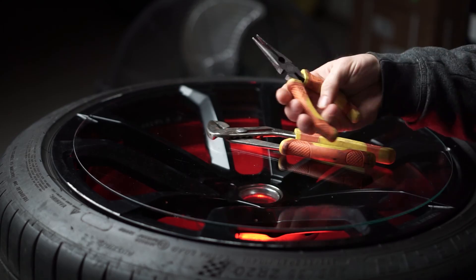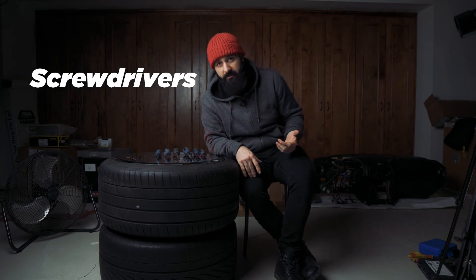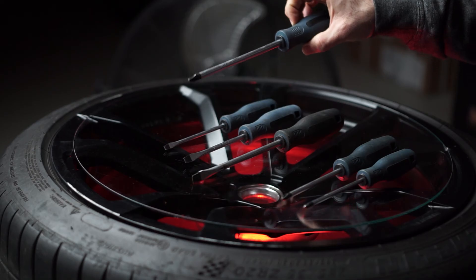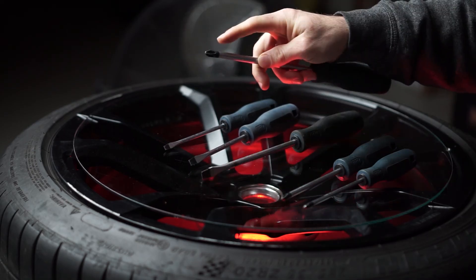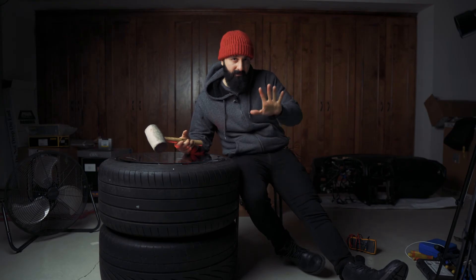You're definitely going to need some pliers. You can get them one by one, but sets are usually a better value. Just make sure the set comes with at least one set of needle-nose pliers and at least one set of tongue-and-groove pliers — some people call these channel locks, but it's like calling tissue Kleenex, it's just a brand. Another thing you should buy in a set is screwdrivers. Make sure the set comes with a couple sizes of Phillips heads and flat heads, and make sure they have a magnetic head — that is a must. You'll also need a hammer and a rubber mallet. Use the rubber mallet when you want to hit something without damaging the finish.